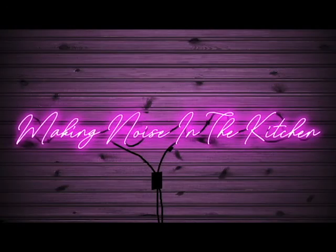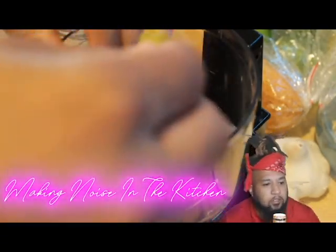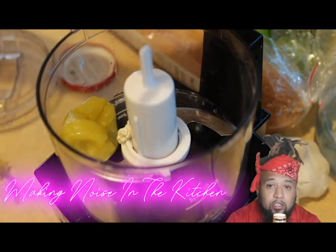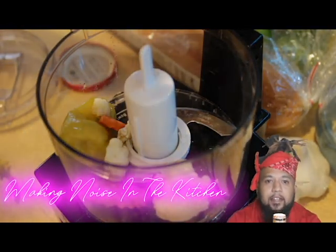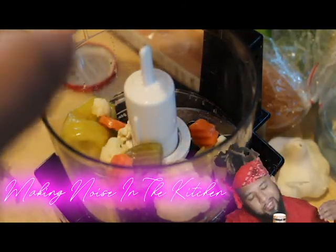It's yours truly, truly yours — Carlo Banger back at it again with another special, making noise in the kitchen. Today we got a dope little sandwich I'm making. This thing is called the Stunads. Yeah, this thing is ill man.